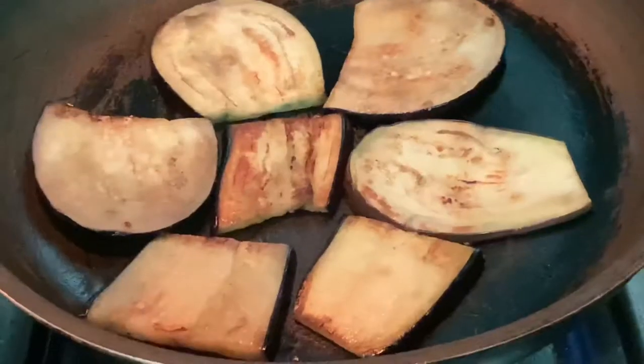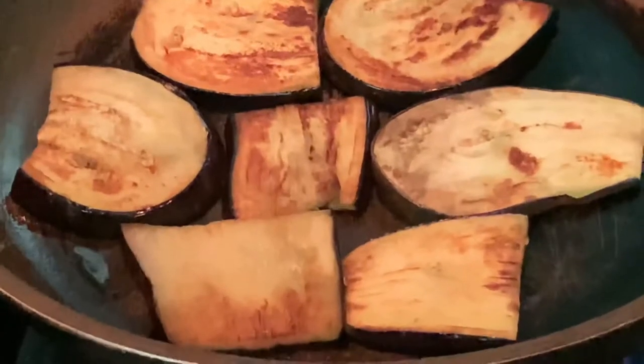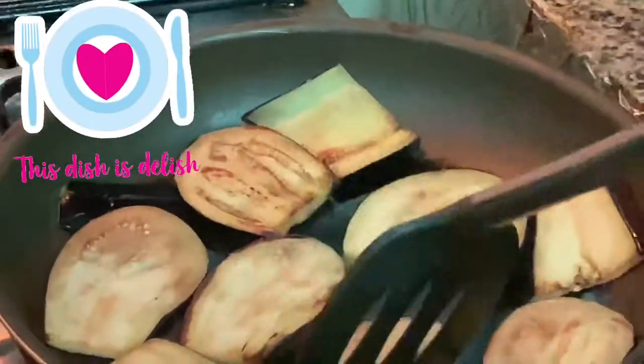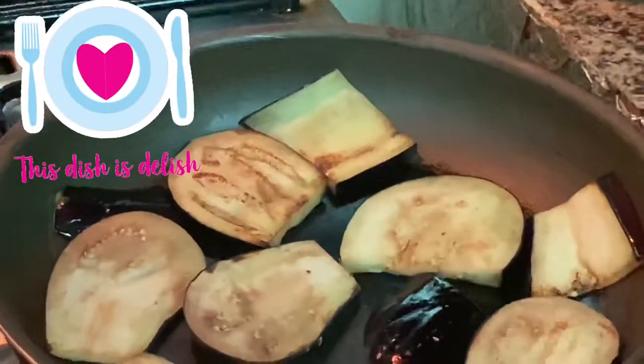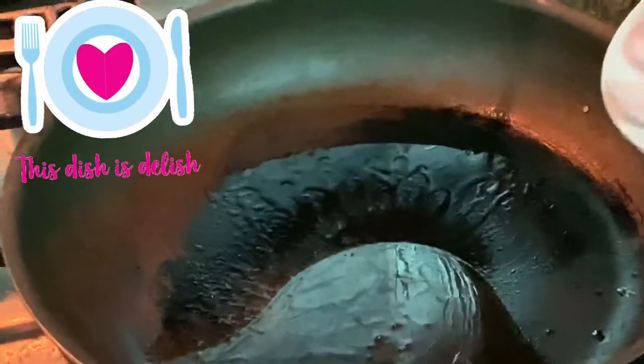First thing to do is fry the eggplant. After frying, set aside. Then sauté the onion.